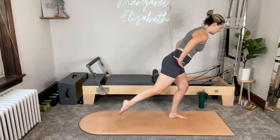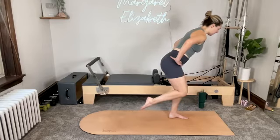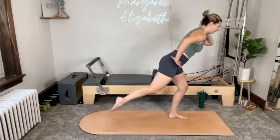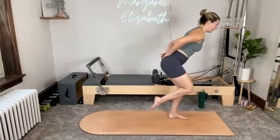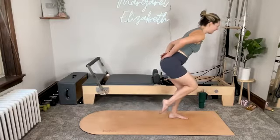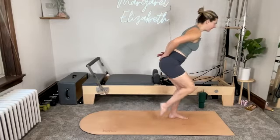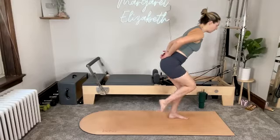On your exhale, bend into your left knee, pulling the left knee closer to you. Inhale as you extend the left leg back. Pull that left knee in and then extend it back. Reach it back. And then pull it in. Let's do two more — reaching the left leg back. If you need to tap your toes to the mat, tap your toes to the mat. One more — reach it back and then bring it in.